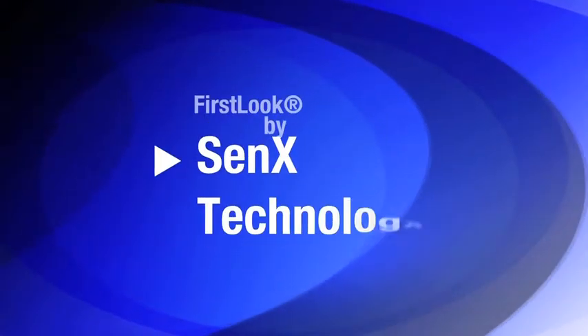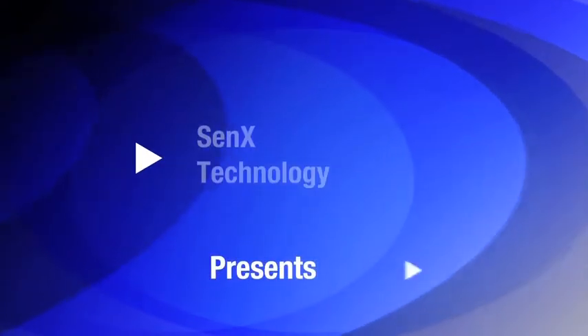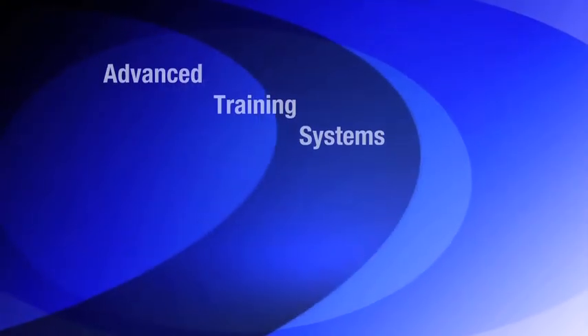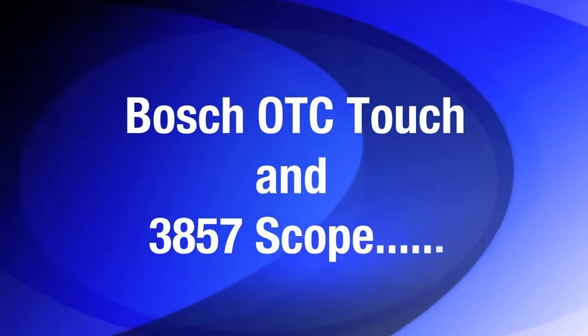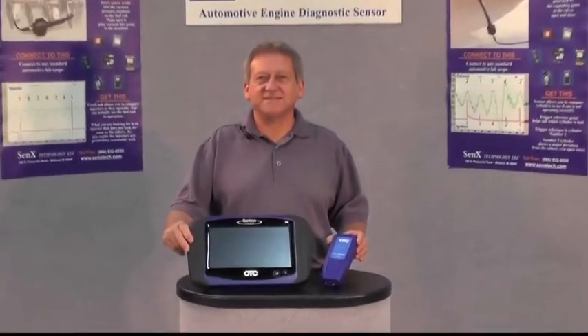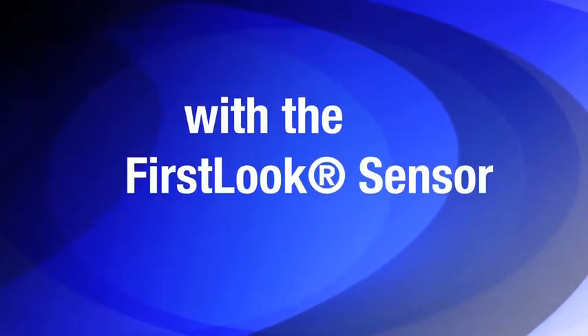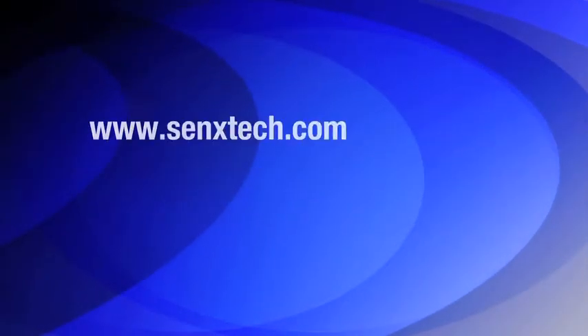Cenex Technology and the First Look Sensor present Louie Nelson from Advanced Training Systems. Using the Bosch OTC Touch and the 3857 Scope, Louie will demonstrate how to quickly determine the mechanical integrity of an engine using the First Look Sensor by Cenex Technology.